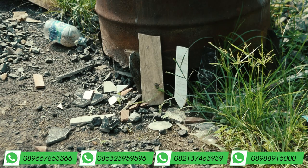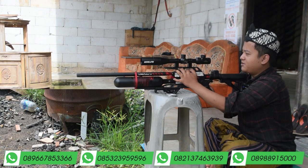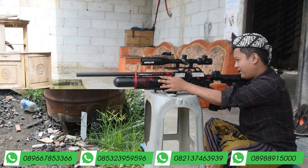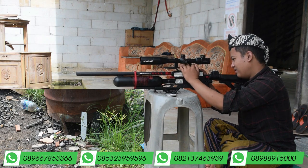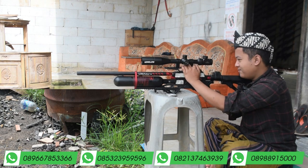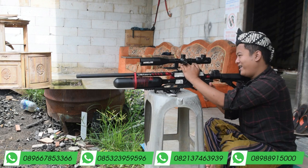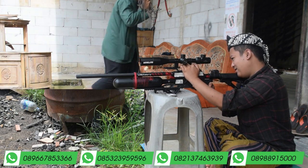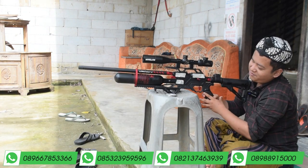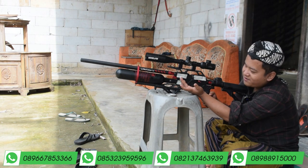Satu, dua. Oke, mantap sekali. Yang mau pesan ini langsung saja hubungi admin. Kita tambahin lagi. Kasih peluru. Oke. Ini kita pegang gini biar tele-nya tidak goyang soalnya tele agak sewaktu. Satu kali lagi. Oke, mantap sekali. Lima lantai kami pecah dengan Predator Malabar.